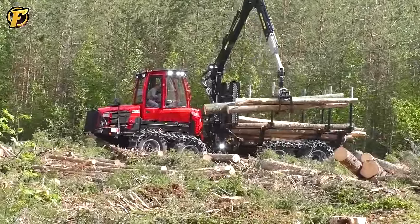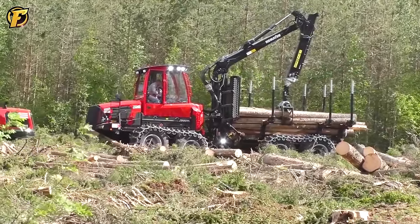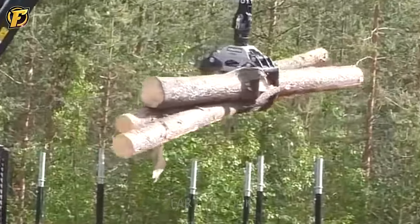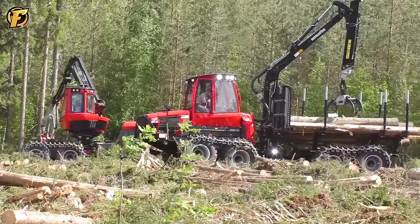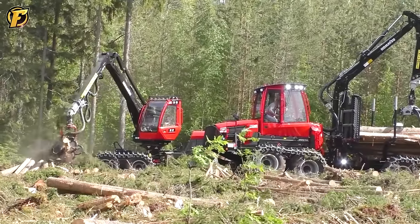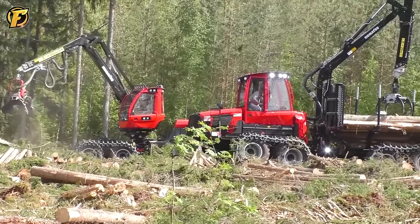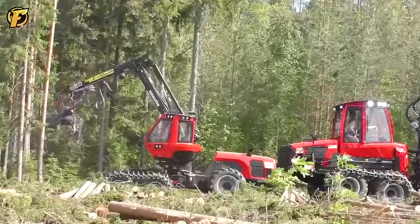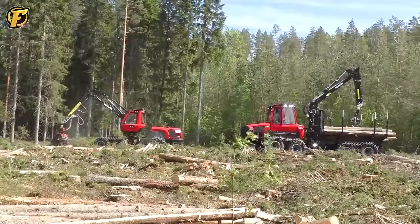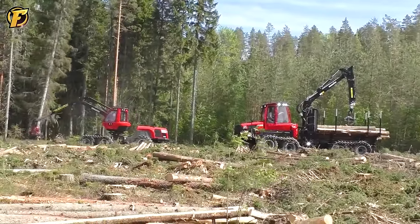The Komatsu 911 and 855 Series 2020 are professional forestry equipment designed for efficient logging in forests. The Komatsu 911 has a capacity of 470 horsepower and uses a hydraulic suspension cutting system to reach tree trunks quickly. Its 120-centimeter blade can cut trees up to 80 centimeters in diameter, providing high efficiency even for trees weighing up to 4 tons. Both machines have automatic cooling and lubrication systems to ensure continuous and stable operation over a long period of time.